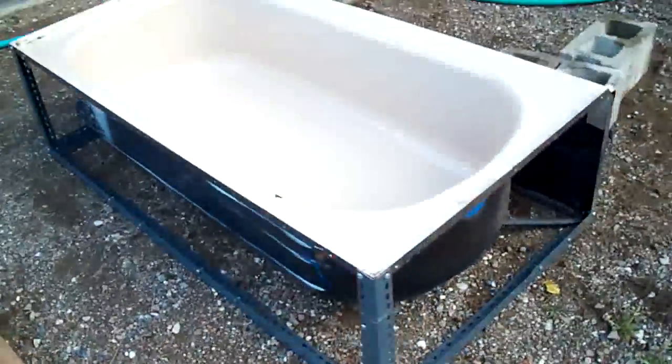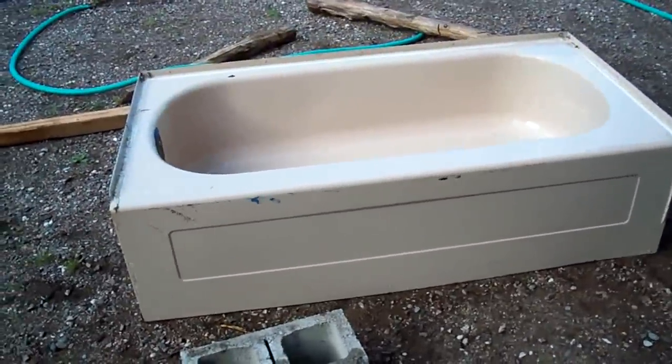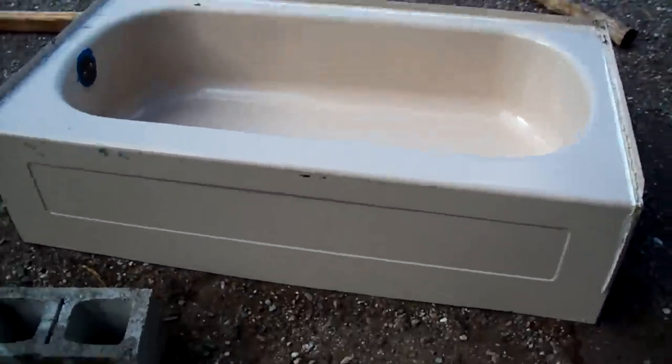I've got a frame now built around the tub, so now it has legs to stand on its own because it doesn't have a wall to hang on to. This is going to go into the duck pen. I'm gonna put a wood trim — a log trim — on the top, and I've got some anti-slip stuff here for the duckies so they can get in and out. We'll see how it goes tomorrow.